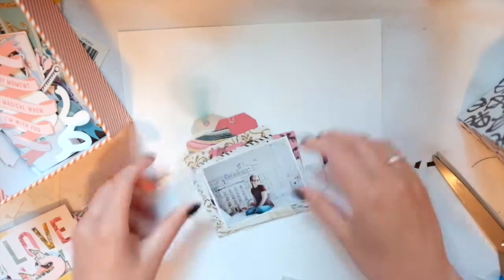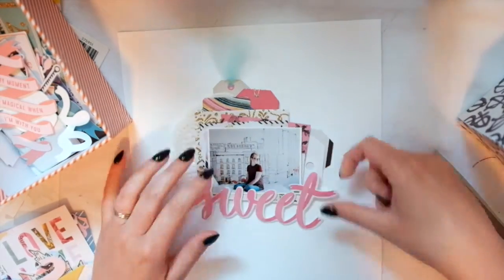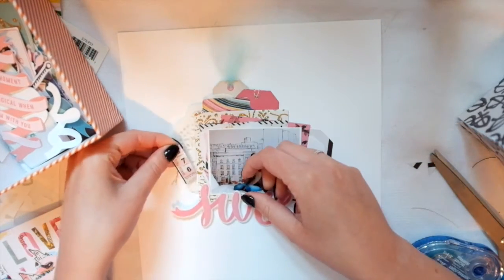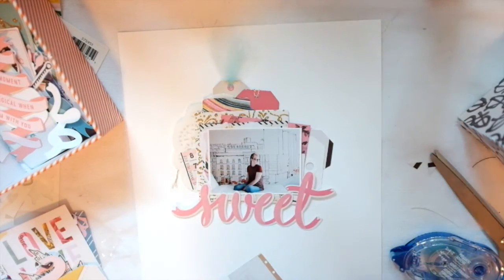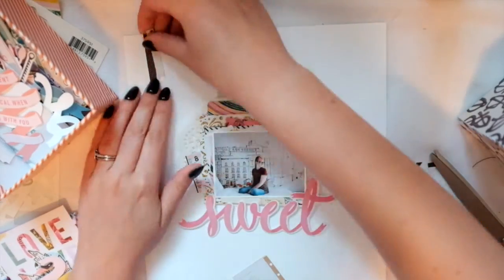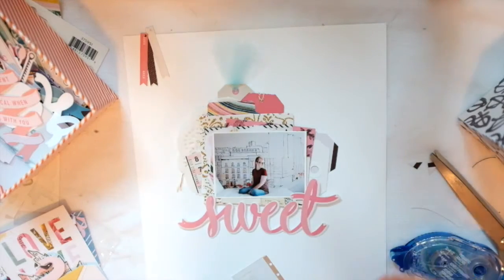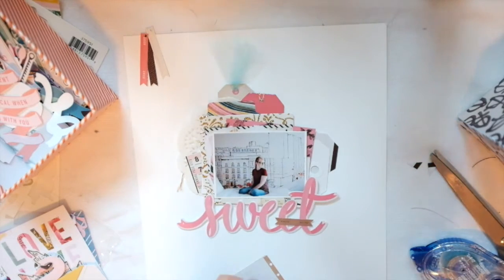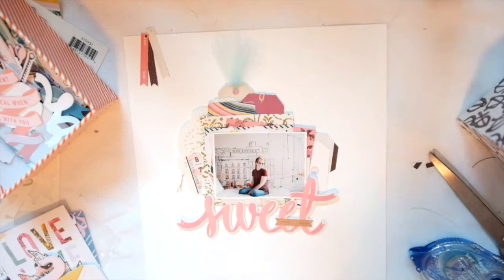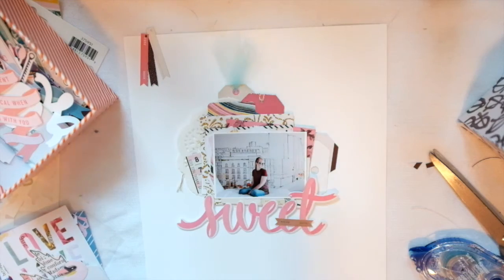Tags are one of my favorite things to layer with - tags and doilies and tabs and papers, ripped or cut either way. In my last video the layout was similar to this, kind of minimalistic - I did a lot of ripping, but this one I actually didn't do much ripping. I only ripped one paper. Also in that pack from Tina she included these little things - I don't know what they are but they're cute, so I thought I would put them in the top left corner and eventually I do staple them up there.